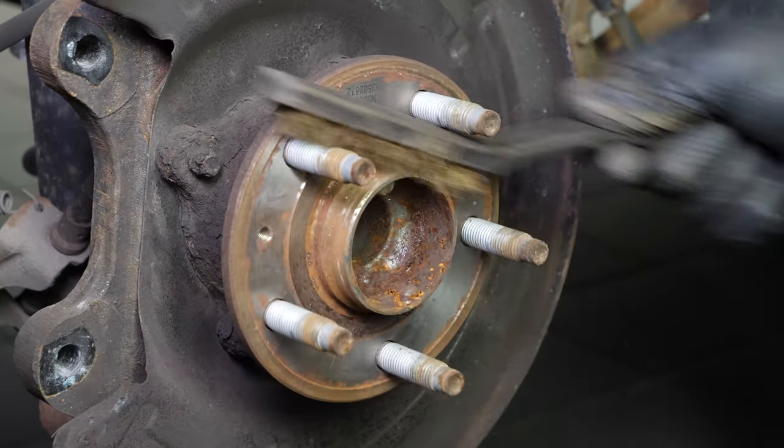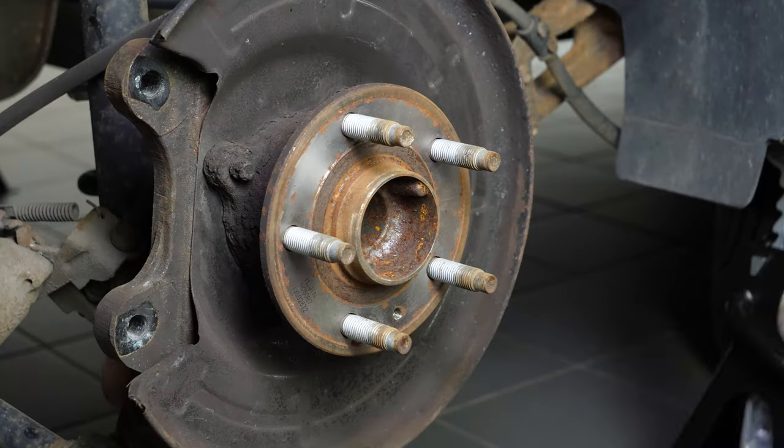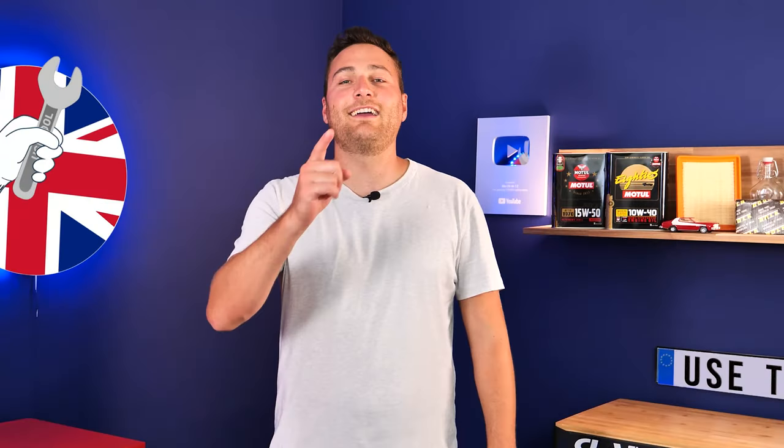Clean the hub with a wire brush and once that is done, coat it with copper grease. This will help avoid deterioration caused by oxidation and aid with future interventions.